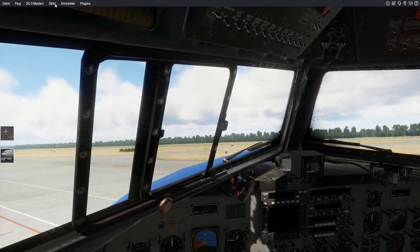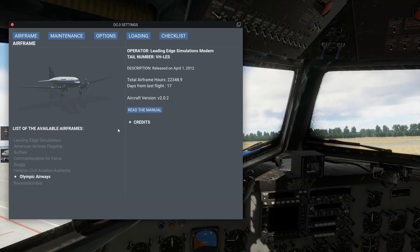Dann muss ich mal schauen - wir haben hier auch ein Settings-Window. Da schauen wir mal kurz rein. Hier könnt ihr die vorhandenen Liverys nochmal sehen - Olympic Airways haben wir.